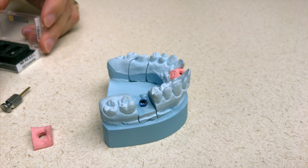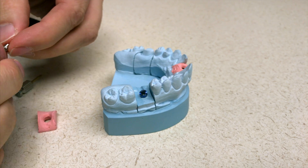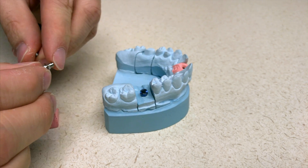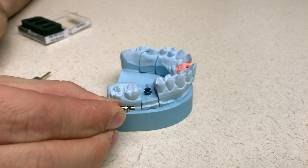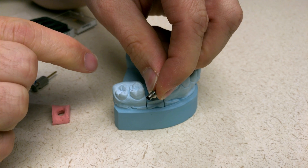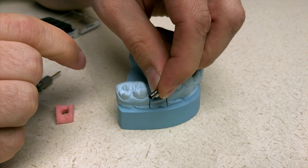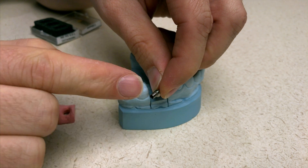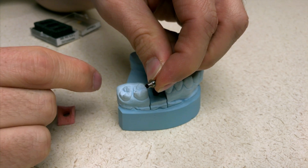I'm going to go ahead and remove the tie-based sleeve from its box and have a lab screw. The tie-based has a connection piece that goes into the implant, and then above it is the sleeve that you're going to either cement the abutment or actually cement the full contoured crown. Since we're doing a full contoured crown, that's what's going to be cemented in the lab around that area.